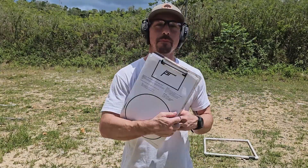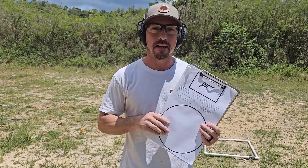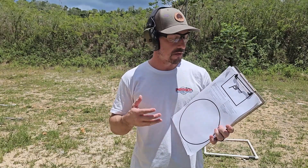Caleb here, the founder of Patriot Training Center, and today we're going to run a little test — something developed by Todd Green, the late Todd Green, from PistolTraining.com. It's called the Fast Fundamentals, Accuracy, and Speed Test.